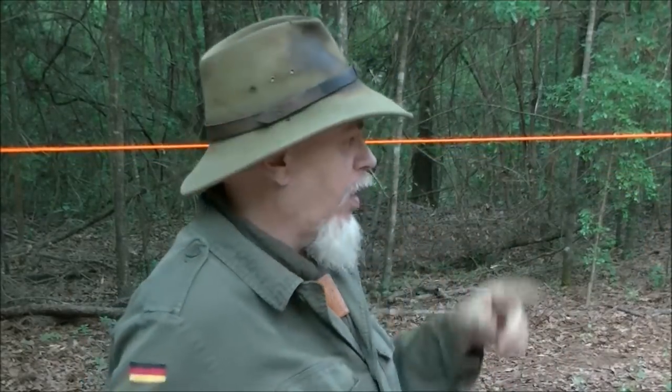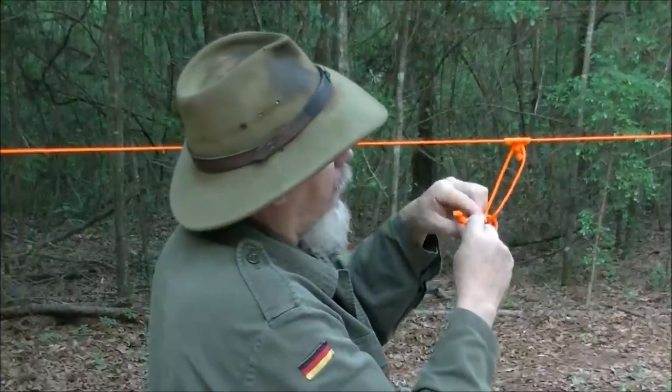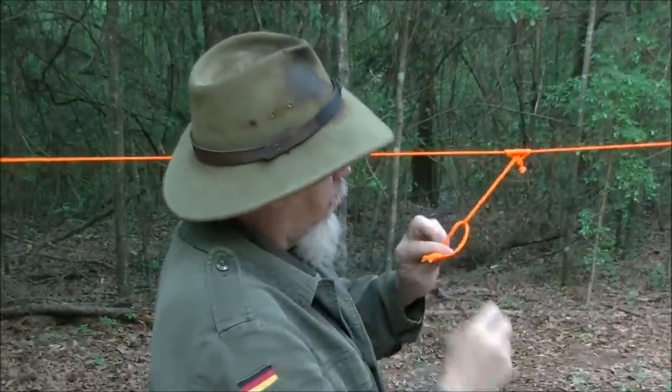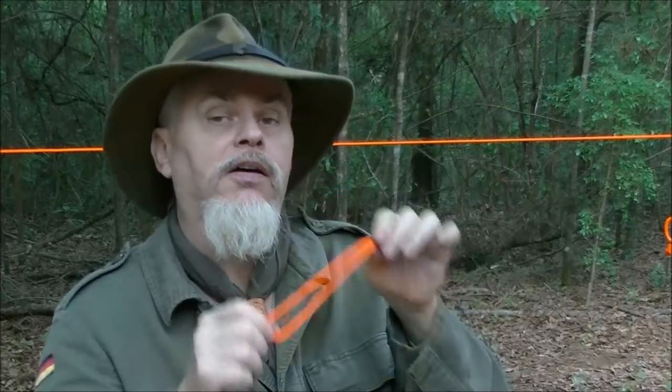Pretty easy, huh? Let me put the other one on right quick. I've got my other one on. Now I take my other soft shackle, come through, hook it on just like that. Two soft shackles ready to go — slide that to that end. Now I need my final little thing, and the final little thing is adding another Prusik knot to my line.